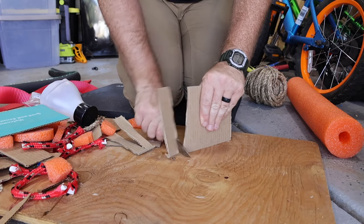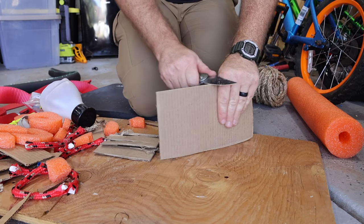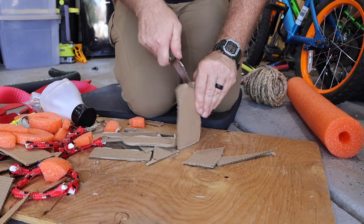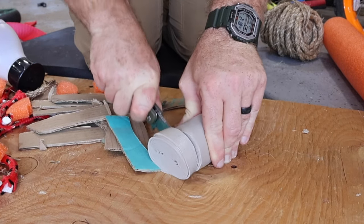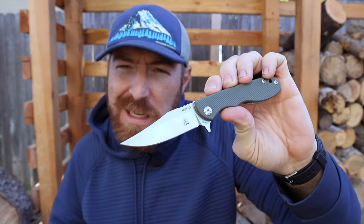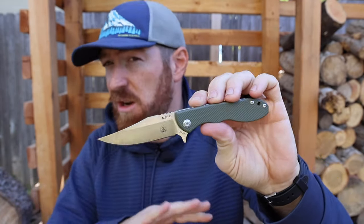Elmax steel, back when it was introduced, was kind of like the Magnacut of its day. It has a lot of good balance points: it's stainless, so it has good corrosion resistance, good toughness, and good wear resistance. Since we're talking about Elmax, I might as well bring up the price — the value is definitely there for an Italian-made Elmax blade. This is one of the cheaper opportunities you'll find to get that type of steel on a pocket knife, coming in at $150 on average.